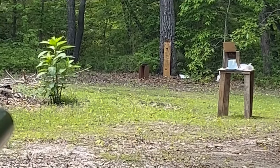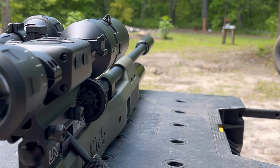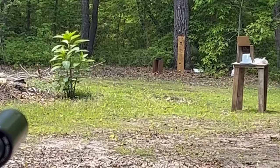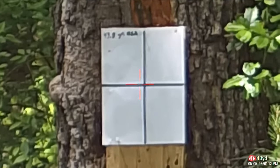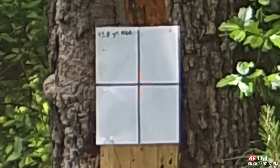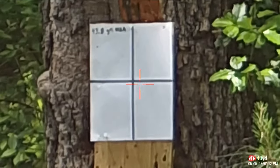40 yards — and if you don't believe that's 40 yards, I really don't care. We've got the 43.8 grain NSAs right here and we're going to do a little three-shot group to see how accurate they are.